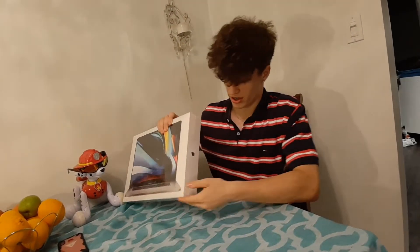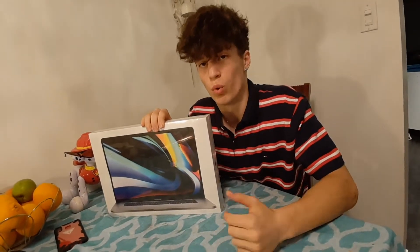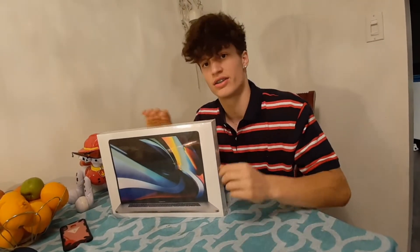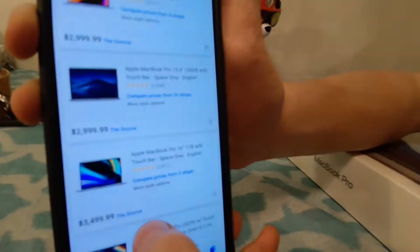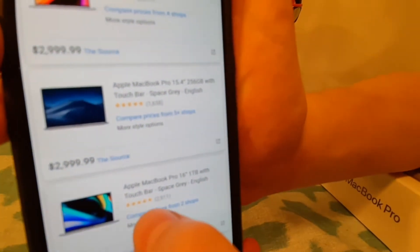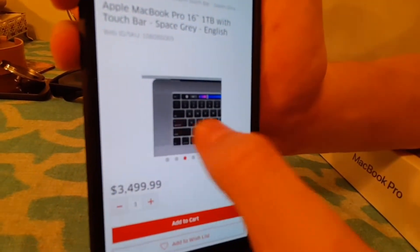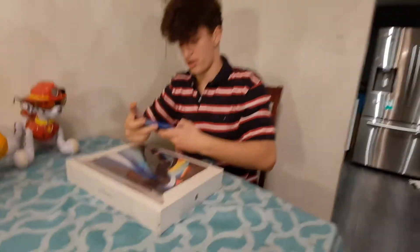This beauty right here, it's got an i9 processor, 16 gigs of RAM, and 1TB of SSD. It's the MacBook Pro, 1TB, 16-inch with the Intel i9 core processor. It's got the touch bar. It's got the exact same specs as the one we have. It's brand new. So let's get into some unboxing and take a look.